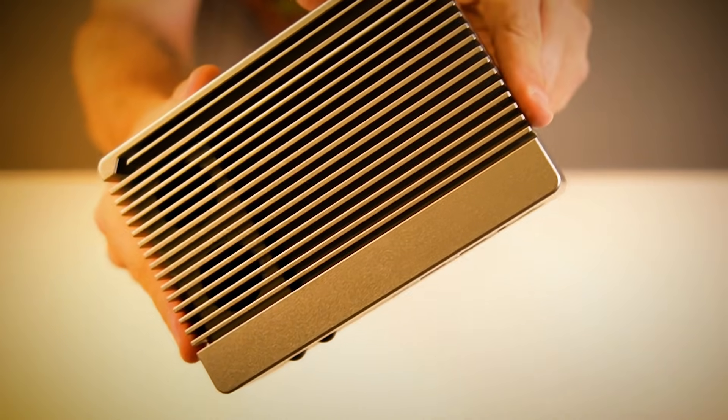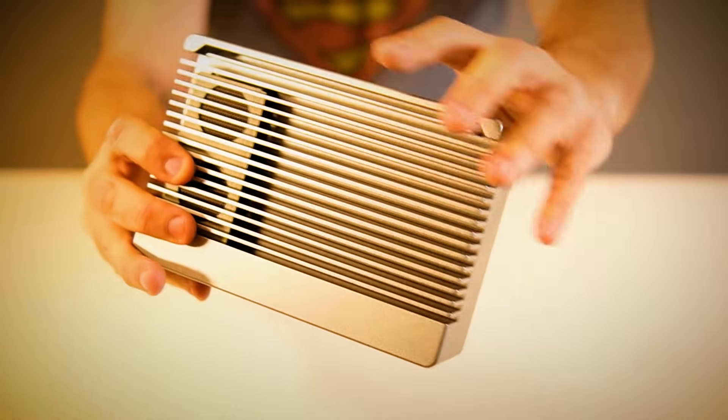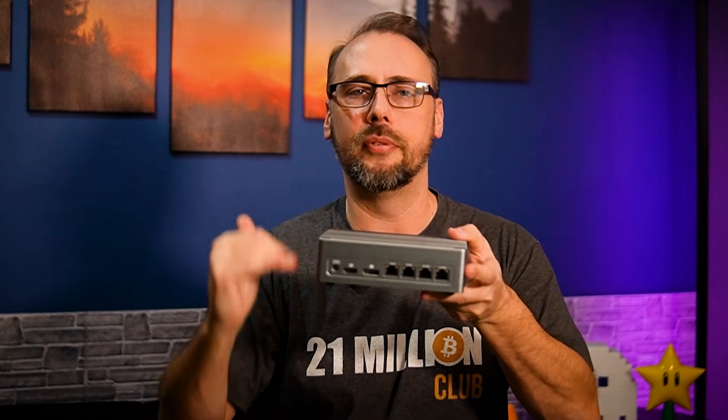The enclosure is a full metal CNC chassis with an anodized finish. It's basically one giant heat sink, and the whole thing measures around seven by four and a half by two inches, which is about the size of two three-and-a-half-inch hard drives stacked on top of each other.